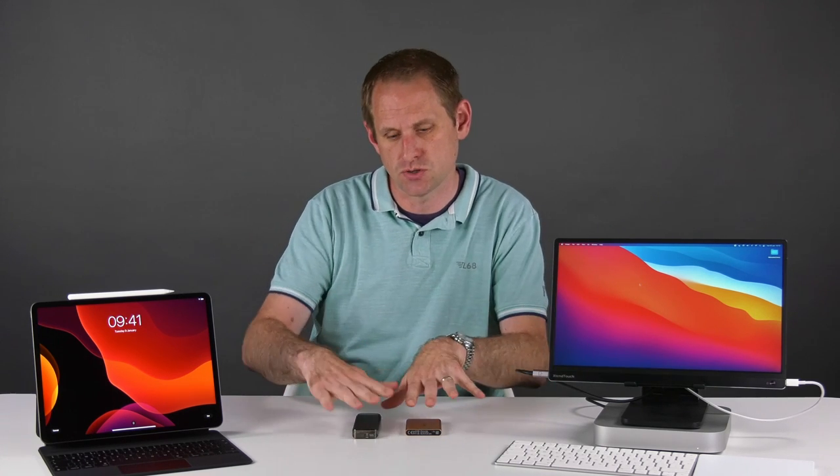I also created a disk image file of exactly the same total size — so we've got a single file of 26 and a half gigs and a mixed folder of files at 26 and a half gigs. We'll time how long it takes to read those files from these drives and write them back. That should be a fair test because the SSDs inside these computers are way faster than these external drives, so any bottlenecks will be to do with the external drives.